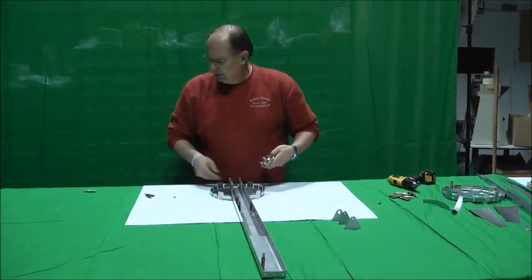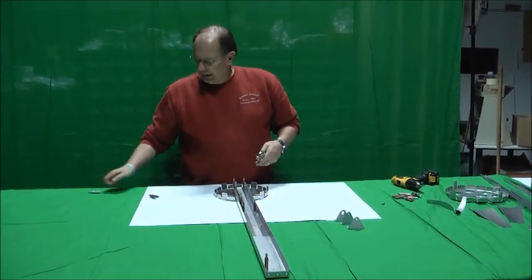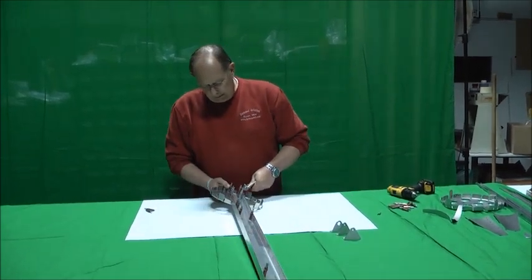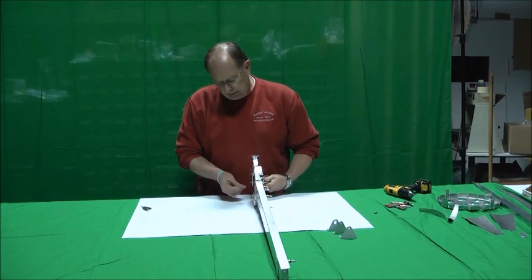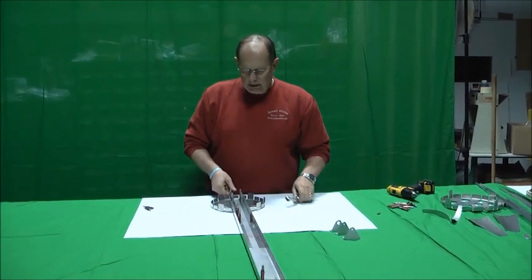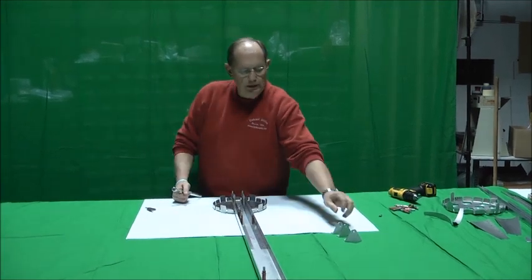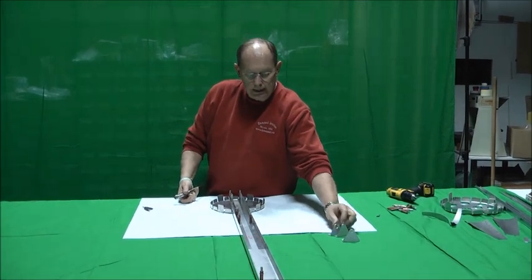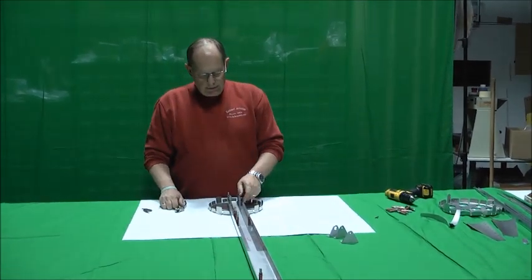On the back side, the nut plates get Clicoed in on the back side. You'll notice on your plans it'll show that the holes for the 3/32nds rivets to hold the nut plates are countersunk. That means there's a recessed countersink so the rivet will lay flush, so when the control hinge gets bolted on there's no rivet head protruding there.